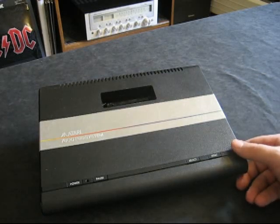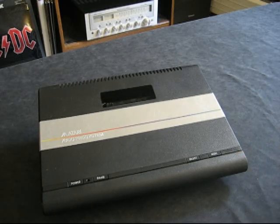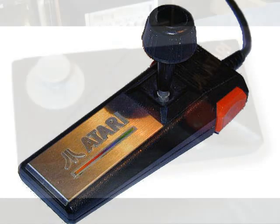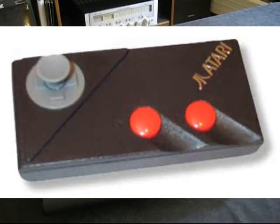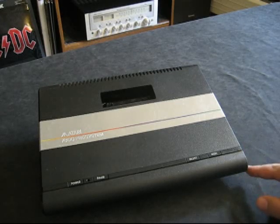Another thing they changed from the 5200 is they went back to a digital controller. Unfortunately I don't have the controllers for this, but there were two released — one for the US and one for Europe. The 5200 controller was pretty unique for the time because it was analog — it had analog switches for the joystick instead of digital — but unfortunately it was very cumbersome, it broke a lot, games would lock up, it just didn't work very well. So on the 7800 they went back to a digital controller.